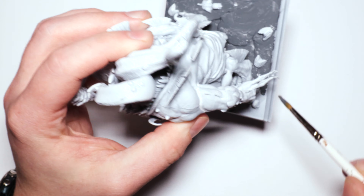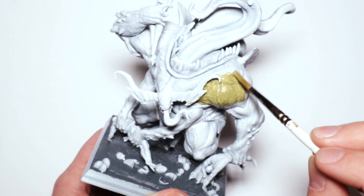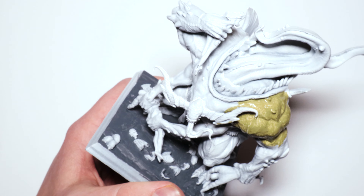To start out we're going to put some Mechanicus Standard Gray on the base and go from there. I'm not really worried too much about the rim because I'm going to be holding it. This is far too big for pretty much any holder I have, but we're going to make do.